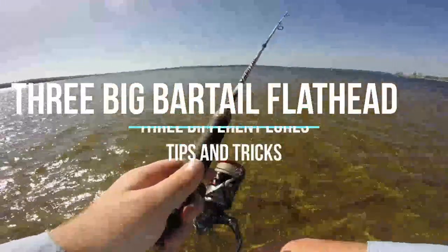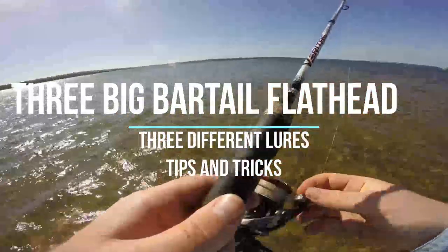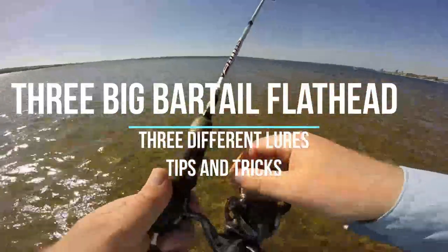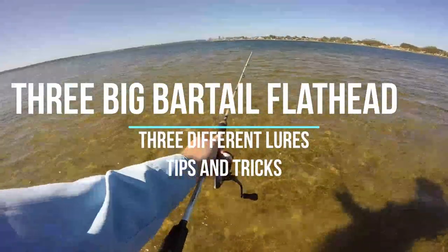I'm just going to run through three different lures which I caught three of my better bar tail flathead on this year. Bar tail flathead aren't as big as the models you get over on the East Coast, but I still managed to get quite a few decent ones.